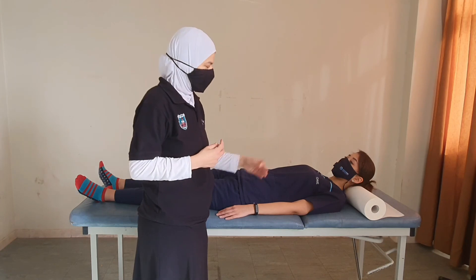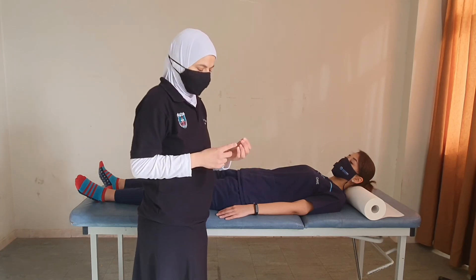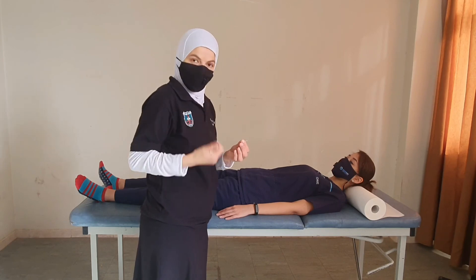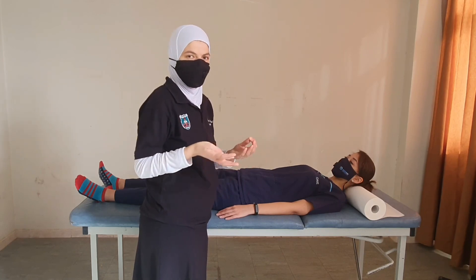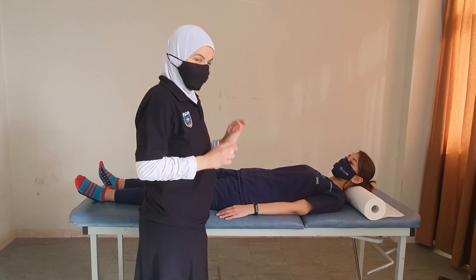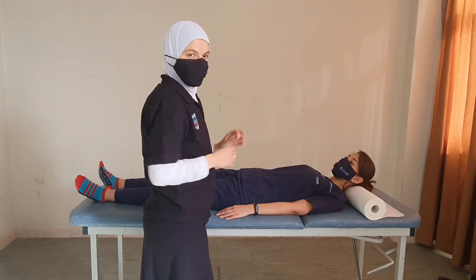If the patient cannot distinguish between sharp and dull, this will be grade 1. If they cannot feel anything at all, this will be grade 0. These are the basics of the sensory test — and as always, remember we do it with the patient's eyes closed.